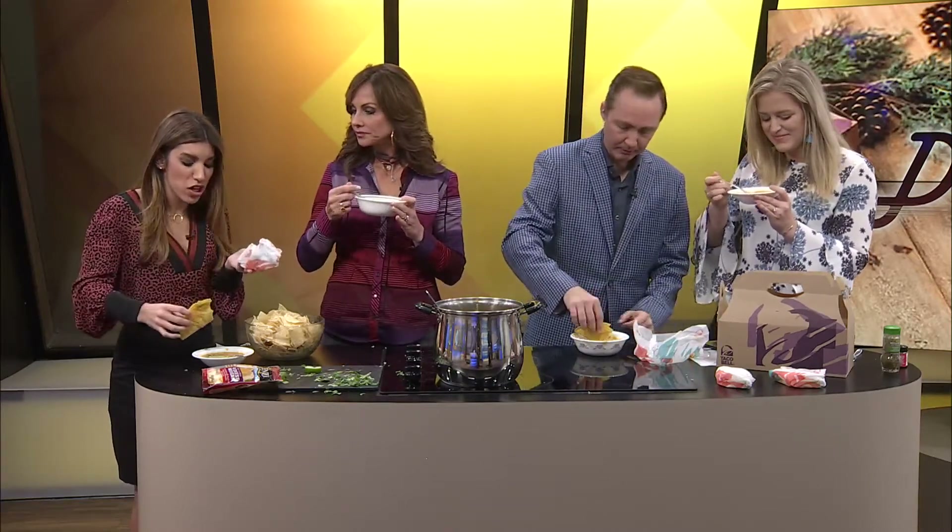This would be perfect for a Cinco de Mayo party too. It so would. I will be honest — I'm still a little freaked by the canned chicken thing, but I don't hate this. You don't really taste it though — it's pureed in there. You know what I can taste? I can taste the corn tortilla taste, like the tortilla soup. I can too, and I love corn tortillas.